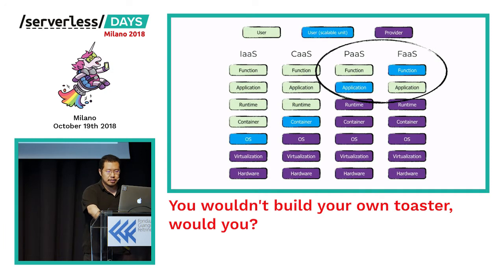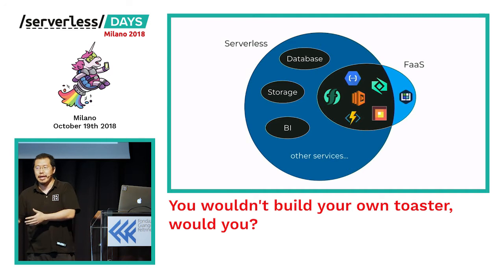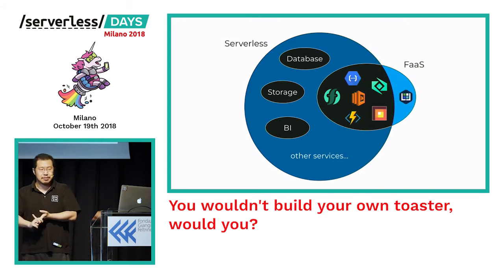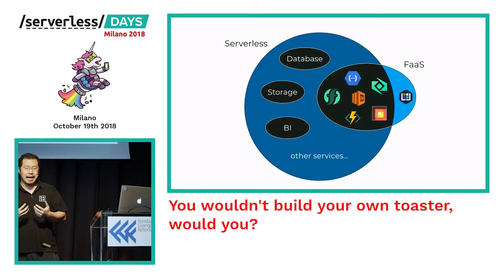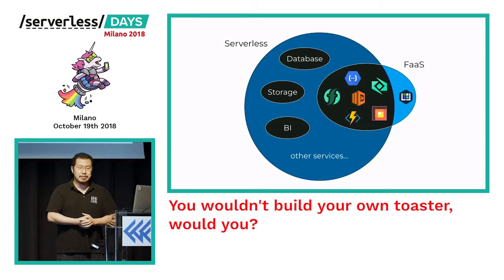Just because something is FaaS doesn't necessarily mean it's serverless, and vice versa. Storage services such as S3 should be considered serverless — we don't care about the servers themselves or scaling. The same applies to DynamoDB and BI solutions like Google BigQuery and Amazon Athena. Equally, just because something is FaaS doesn't mean it's serverless — solutions like Kubeless or the new Knative let you run functions on top of your own Kubernetes cluster. My problem with those is that the Kubernetes cluster itself is still my responsibility to manage, scale, provision, and operate.